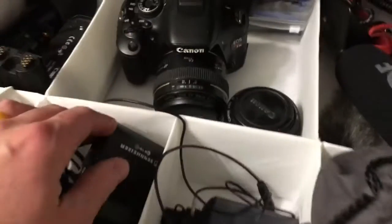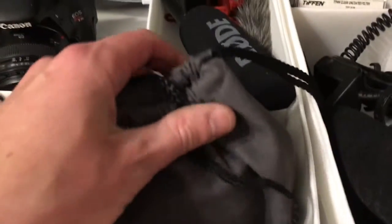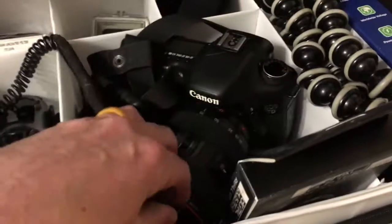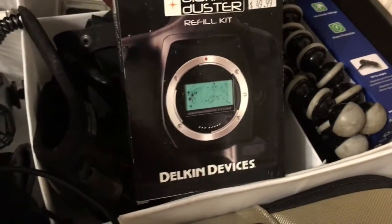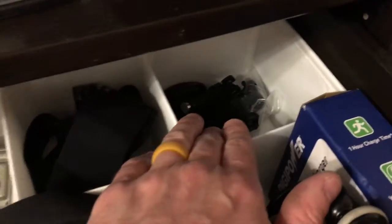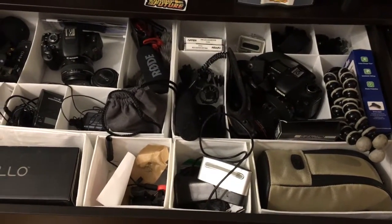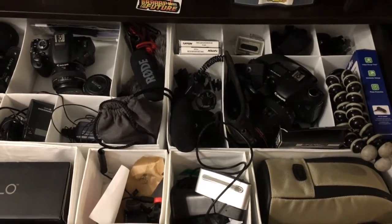Some audio stuff - wireless microphones and other accessories. Then lenses: the thrifty fifty, the 50, the 14-50, a microphone, the new Rode here. Then a battery grip for my 7D. Over on the other side, the old Rode, a 7D with the Black Rapid on it, sensor cleaning swabs. There's a flash, a universal charger kit, and then some GoPro stuff. I've also got UV filters for protection on the lenses I've been using. I'm really pleased with the organization of this photography drawer.